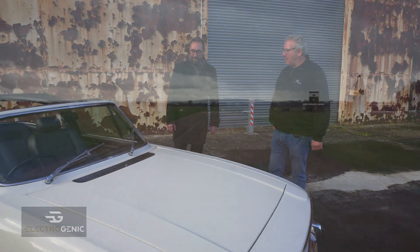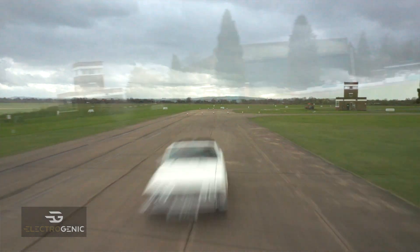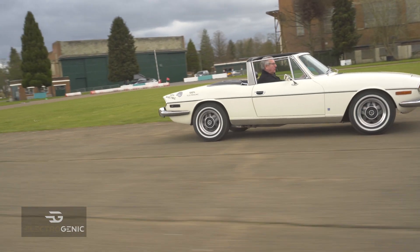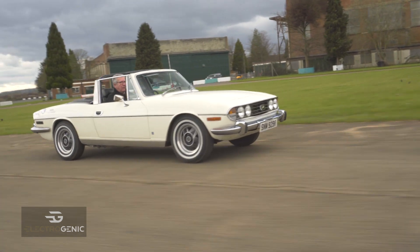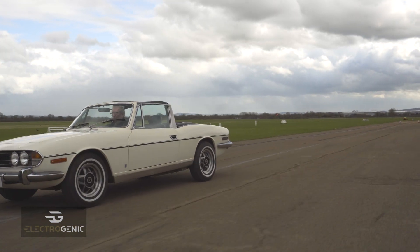Now this, as you know, is mine. And I've had this quite a long time — I can't remember how many years, but probably somewhere around about 10 years or more. And obviously a Triumph Stag, 1977, Mark II, and it's a V8.